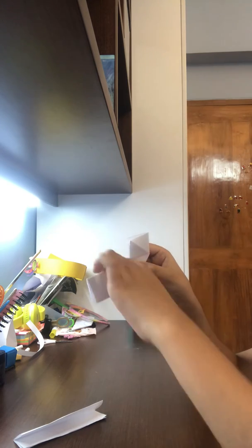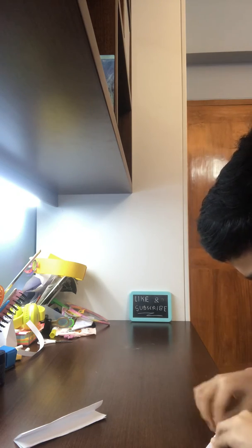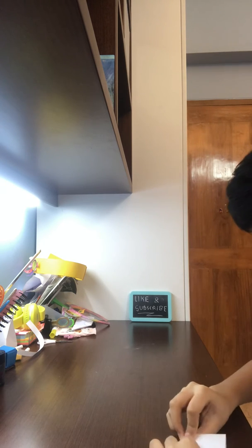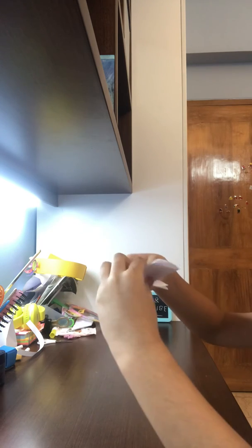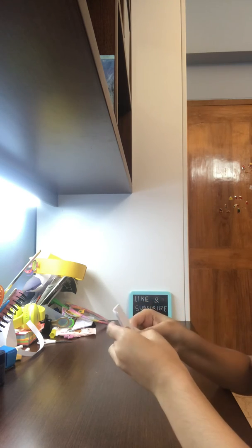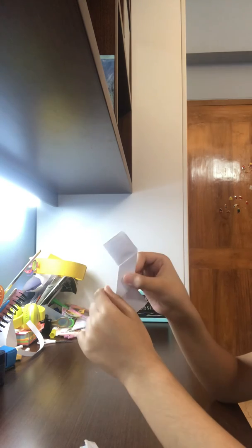With the help of this line we're going to fold it like this, and then this part down. Do the same thing with the other piece — fold it in half, open it back up. See this line right over here? With the help of this line we're going to fold it down and this one up.